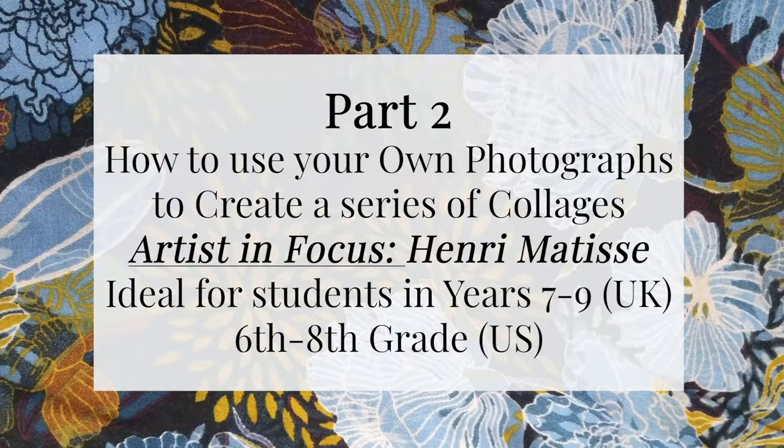Hello and welcome to this Make Explore Art video. You've joined us to watch part two of a three-part series which is linked directly to a scheme of learning on Henri Matisse and colour, usually taught to year seven students. However, it is ideal for up to year nine students and therefore the equivalent of sixth to eighth grade students in the US.